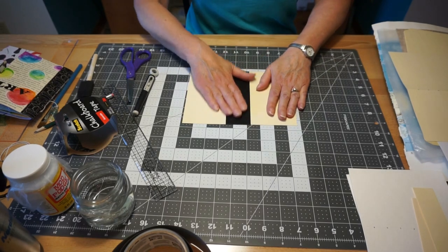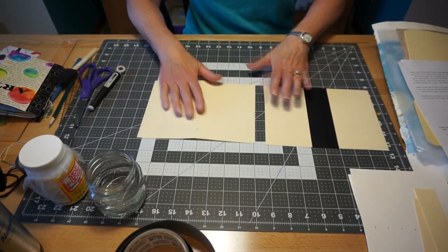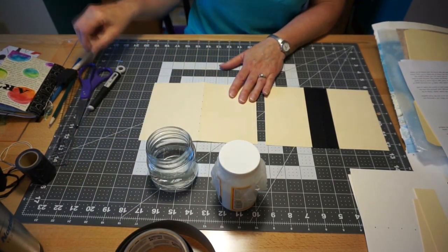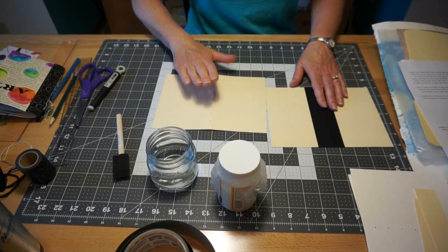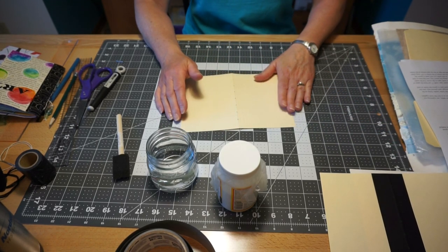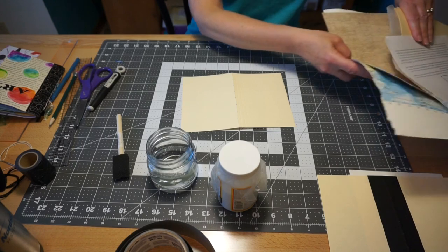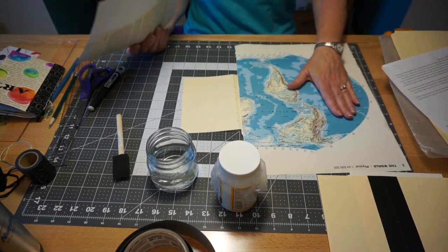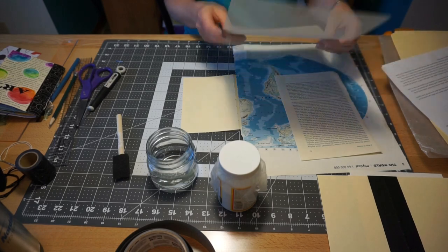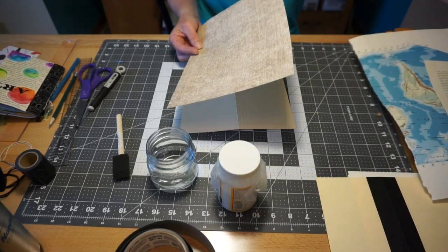We need to finish covering the journal. For this you need some Mod Podge, some water, and your foam brush. I'm going to go over how to cover a folder that does not have the washi tape spine. You need a piece of paper — how you choose your cover is really up to you. You can use something from an old map, a book page, or decorative scrapbook paper, which is really inexpensive — a lot of times stores have it five for a dollar.